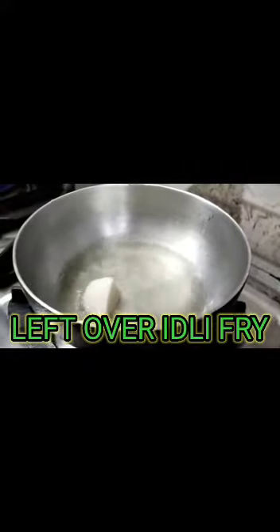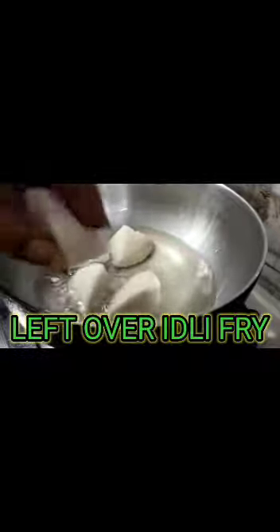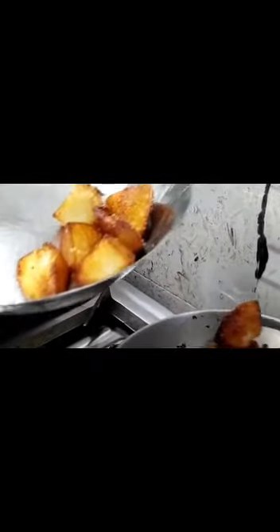This is a recipe using leftover items. The ingredients are freely available. All of these can be used freely — I will take you through this recipe step by step.